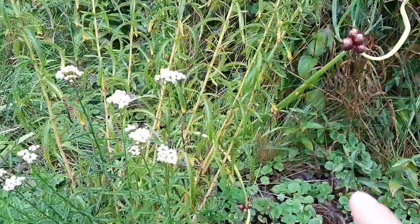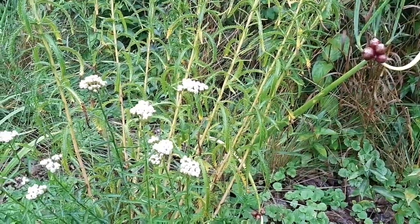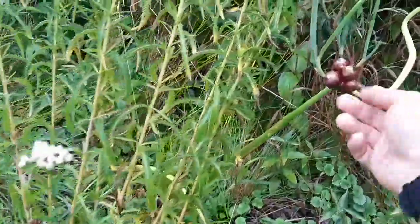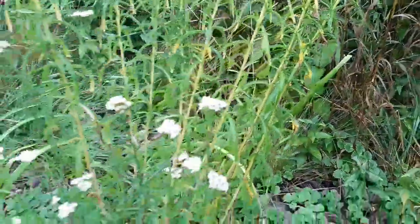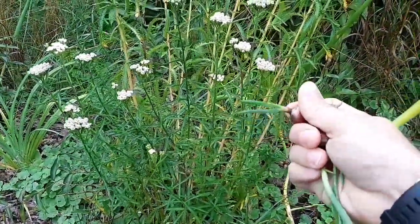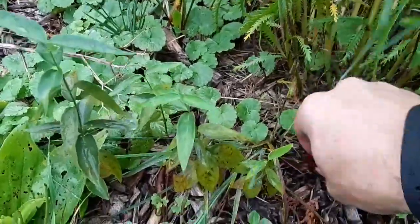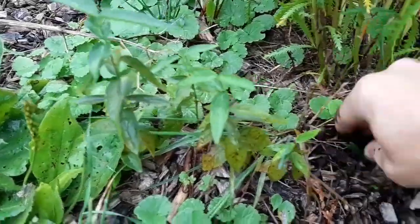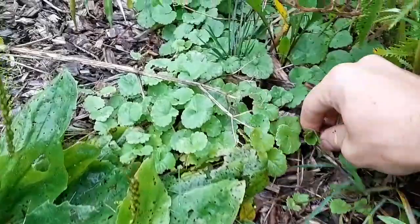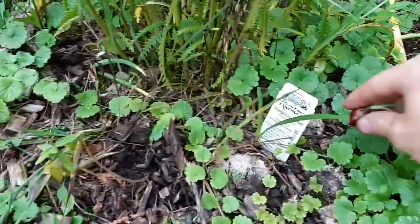One note with yarrow is that if you consume it or use it too often, you can actually develop photosensitivity and rashing. It's like Egyptian walking onions right next to it. Just be careful how you use it — don't overuse it. That's a pretty good rule of thumb for most things in life: just don't over-consume it. If you have any concerns, don't use it. Just use it as a pollinator attractor.